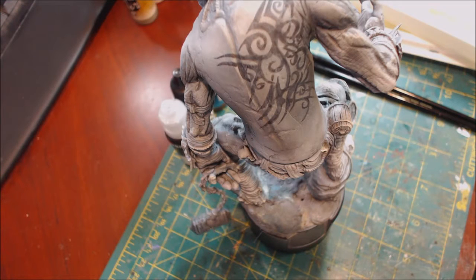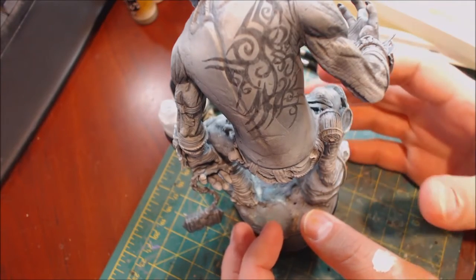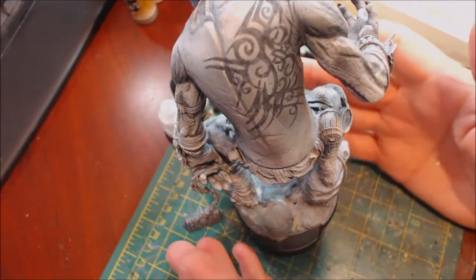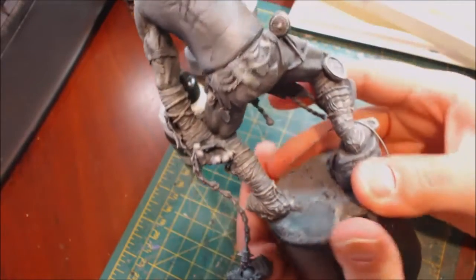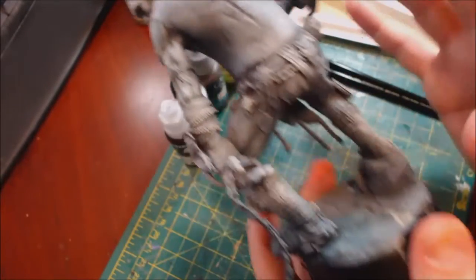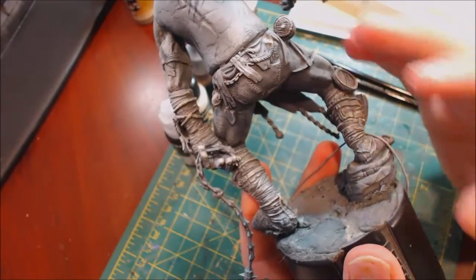Hello everybody and welcome to another hobby cheating video. Today we're going to talk about distressed leather — old, damaged, beat-up leather. This has become very popular on miniatures and for good reason, because it looks pretty cool. You probably recognize our giant friend here from the last hobby cheating video, and he has these big leather straps, so we're going to talk about how to make these look like old distressed leather.